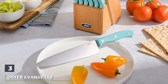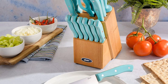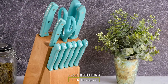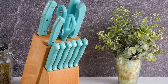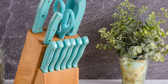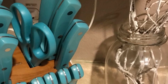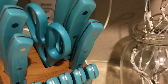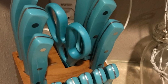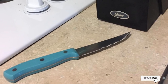The number three position is held by the Oster Evansville 14-Piece Color Set. If you are looking for something modern and stylish yet highly efficient, consider this vibrant set of steel knives from Oster. While the turquoise set of 14 is one of their bestsellers, you can also get it in blue, red, and black. Pieces include all five essential knives plus six steak knives, a rubberwood block, and other kitchen tools. These are full-tang knives made of highest quality stainless steel, well-balanced and easy to handle for beginners and experts alike.